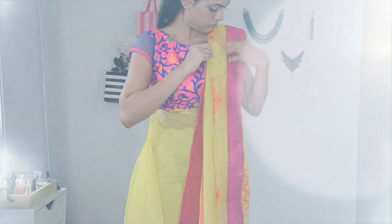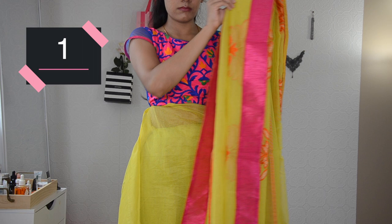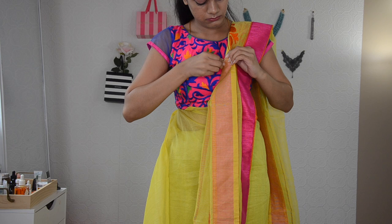The very first step is pinning your pallu. When you start to pin your pallu, I would always suggest pinning your pallu separately and then getting it onto your blouse. This will help you to make sure your pallu stays really good and perfect all day, every day. So I have pinned it. When you are pinning it, pin it horizontally, which is really important.